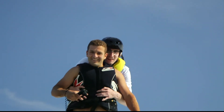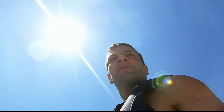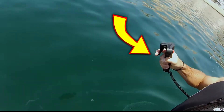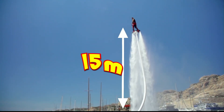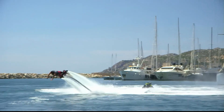So, how does a flyboard work? Well, bored of being a jet ski champion, Frankie took his water bike, attached a massive hose to it and started experimenting. Water is blasted through the pipe to jets fitted on his specially designed board, which Frankie is attached to with specially designed boots. Using a handheld throttle, he controls the water pressure from his jet ski. Higher pressure allows him to soar over 15 metres in the air, while his jet ski sits down below. This is an incredibly difficult machine to operate, but Frankie is the best in the world at it.